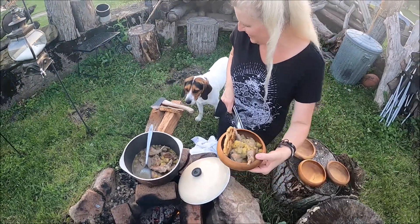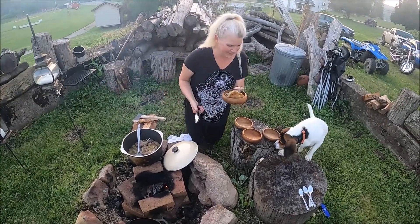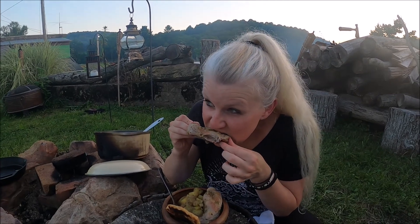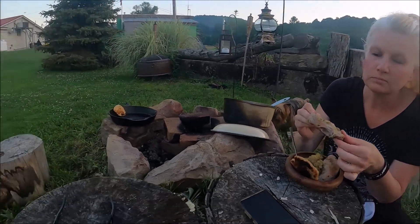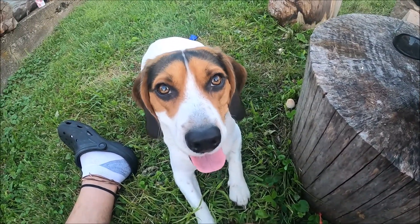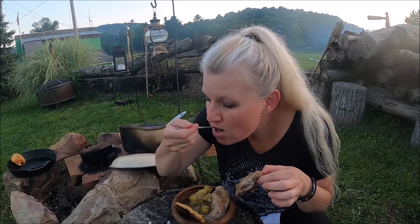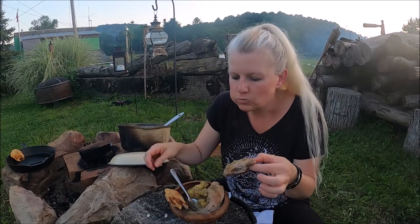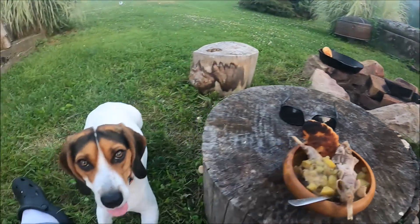We're gonna let you have a bite too, buddy. Alright guys, it smells amazing. Mmm — oh, that's really good. Pretty good! It's not too gamey? No, it's not gamey. A little tough, but pretty good in a pinch. The potatoes are really good. I like the flatbread. Make it for a pretty good dinner? It's pretty good — I can live off of that. Good job, Mr. Man. Good job, Ollie.